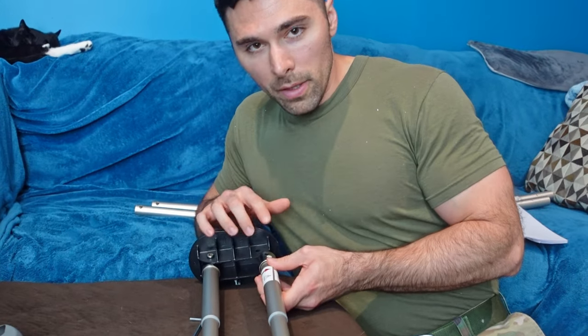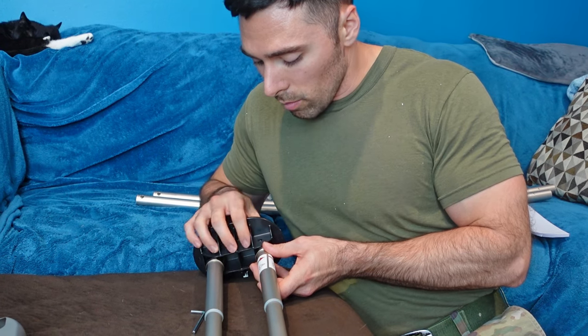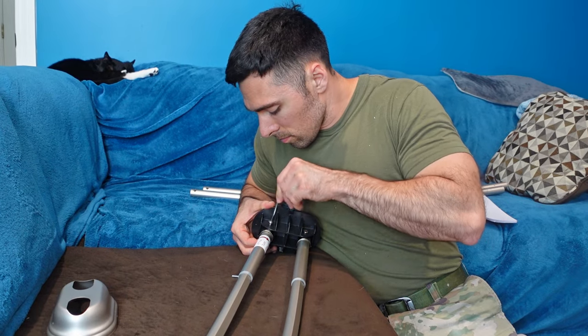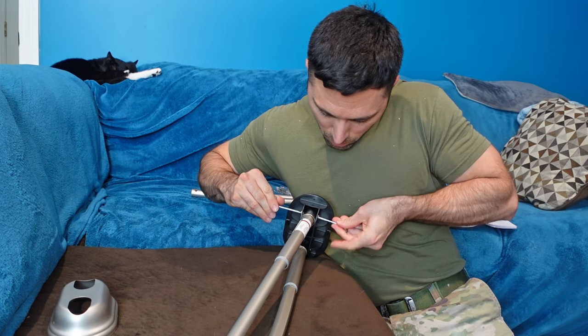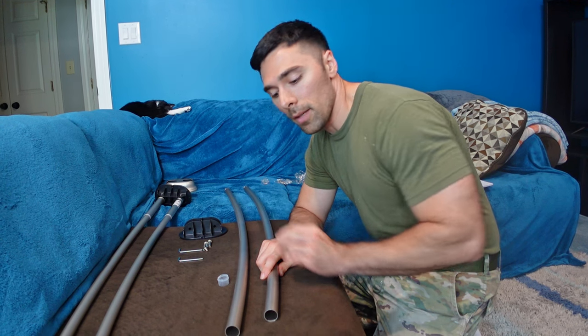There is no difference between the two rods, so you don't have to worry about which one's on the front or back side once you install them. Moving on to the assembly for side A, I'm just going to repeat basically everything that I did on side B.